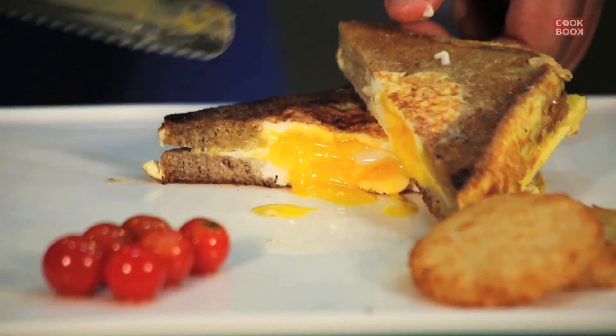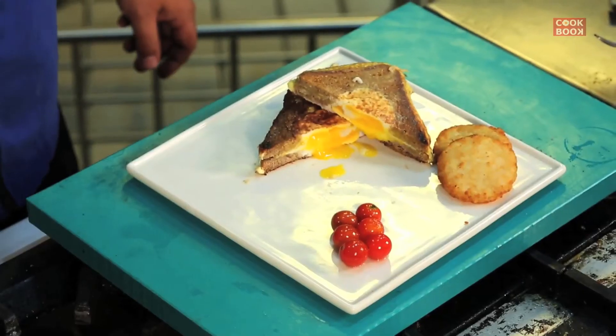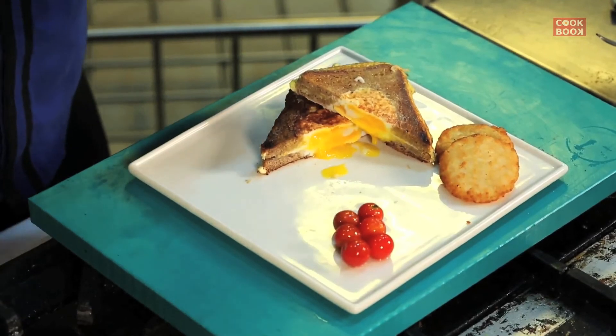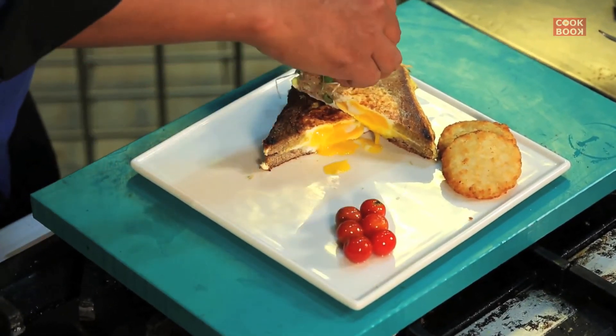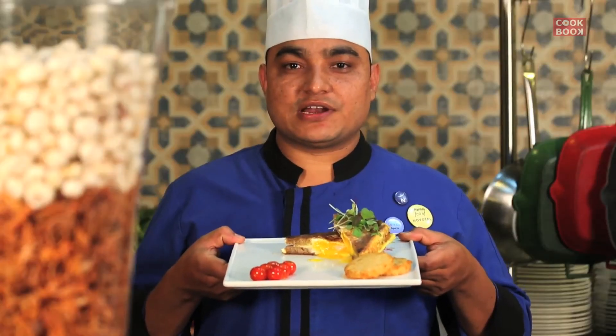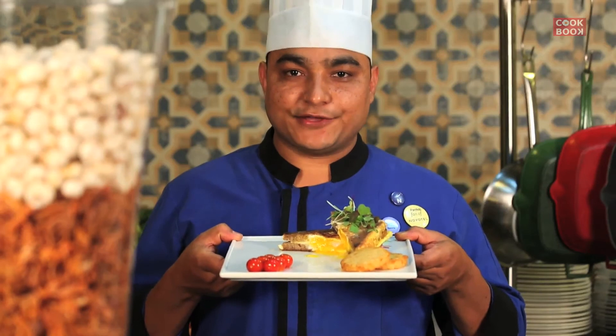You can see the yolk is still melting — that is the main concept behind this recipe. You can enjoy this in winters, and a very Merry Christmas to you all. Egg square lava is ready. You can enjoy it with your family and friends. Thank you so much.